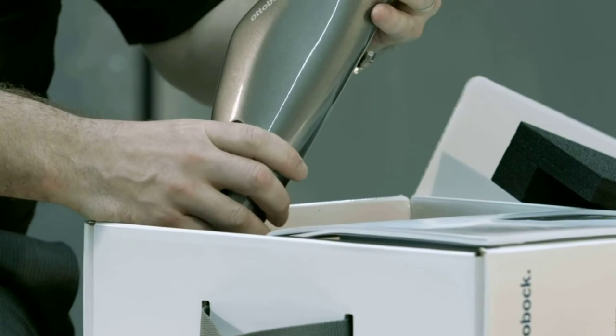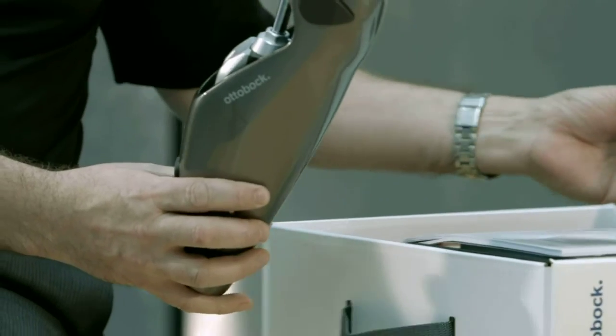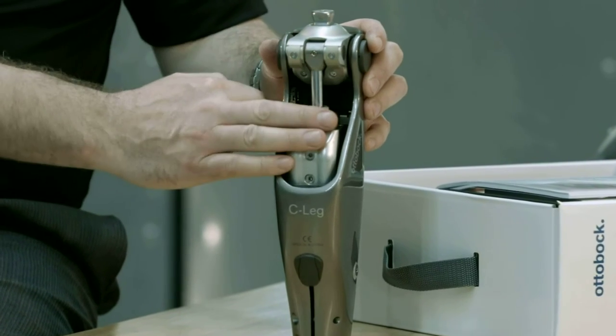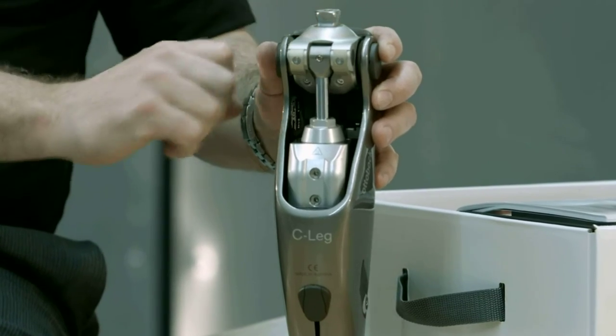The C-Leg has been around for almost 20 years and there's been incremental improvements, but with the C-Leg 4 they've really stepped up to a new higher performing system. It still has the hydraulic cylinder and the computer controlled battery operated knee.